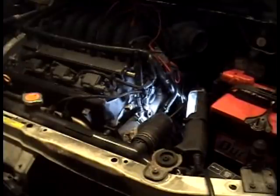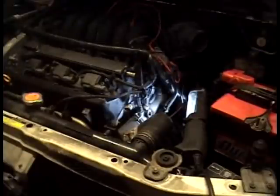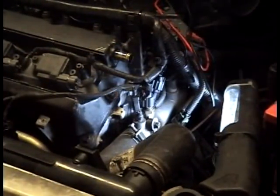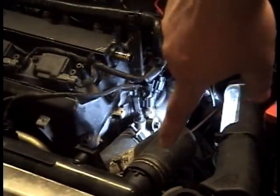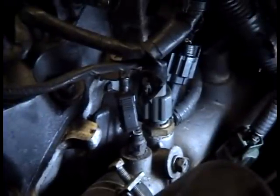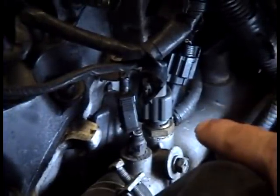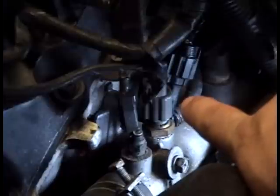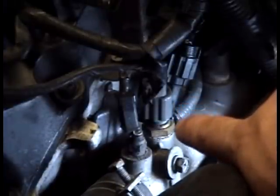Replacing the engine coolant temperature sensor and also checking it on a fourth gen Maxima. Here's an overall view of the engine bay — coil packs over here, radiator hose going right down here. This one here is your engine coolant temperature sensor. It sends the signals to the ECU indicating what temperature the coolant is at.